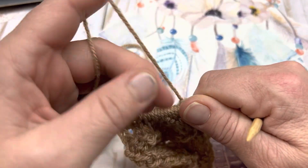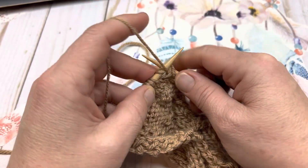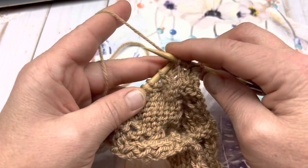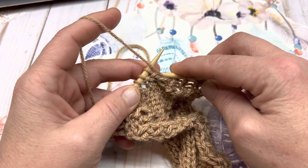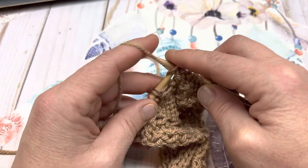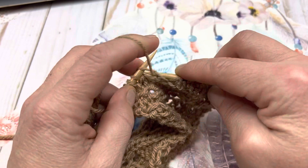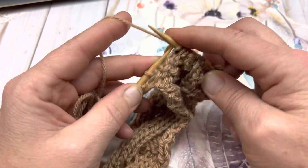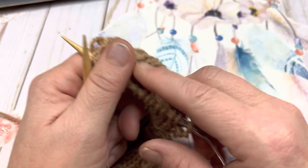For the back side, row 4: purl your very first stitch. Knit 1, 2, 3. Now purl 1, 2, 3, 4, 5, 6, and 7. Knit 3 (1, 2, 3). And purl the last stitch. That's the end of row 4.